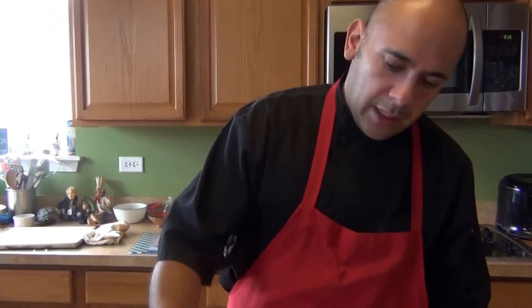For the vinaigrette we're gonna need six ounces of olive oil, the juice of three lemons, one tablespoon of minced garlic, and one tablespoon of ginger — the ginger is optional — but the garlic is a must. That's going to be our vinaigrette.